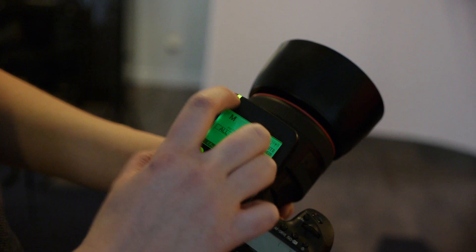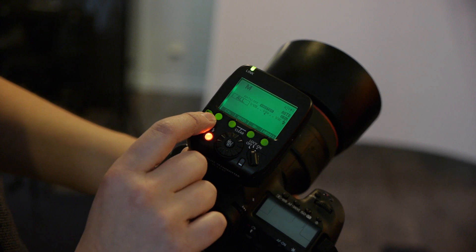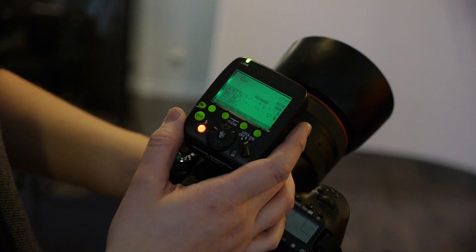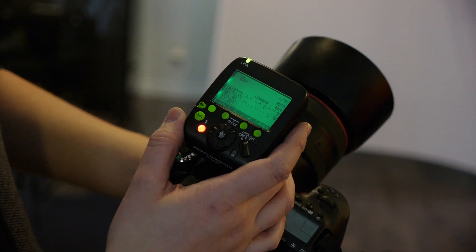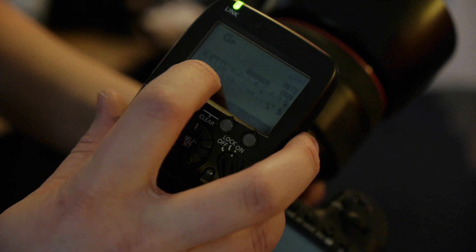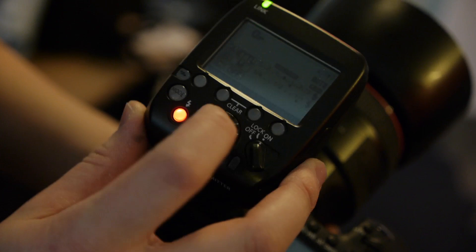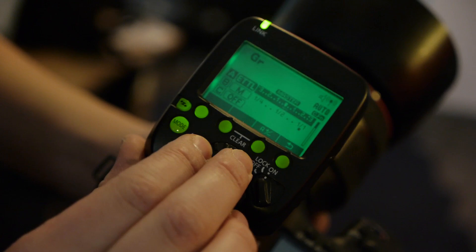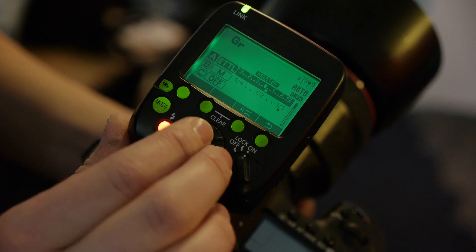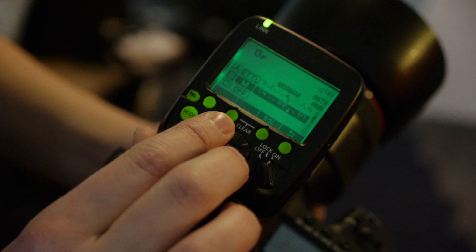Right now it's set to TTL automatic, but that's not what I want. I can switch to multi — multiple flash bursts, great for action photography which we won't be doing today — or group mode, which is the one that speaks to me. In group mode I can individually change settings per group from TTL to manual. I can control up to five different groups on the 5D Mark III. Older cameras don't have the same level of control. For channel A I'll set it to TTL with a slightly higher flash exposure bias to start. For group B — the rim lights — I'm going to set that to manual exposure so they're consistent. I'm shooting at about ISO 160, 1/160th of a second, and f/2.2 to get a really shallow depth of field.